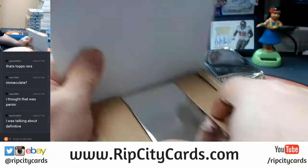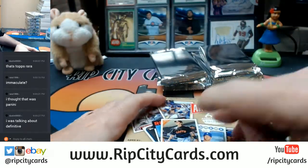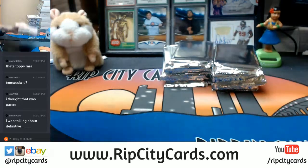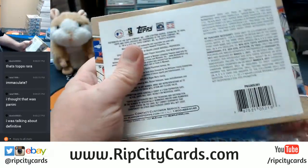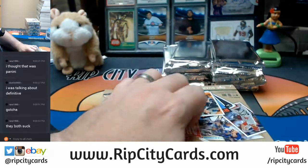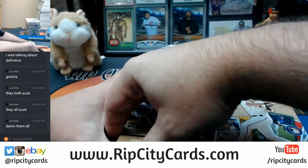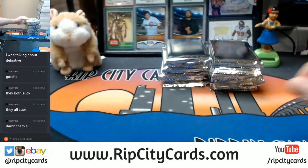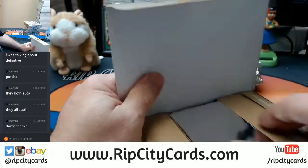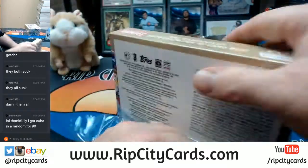Let's go! With Immaculate, you see a bunch of rough edges even though it's all high and fancy. Definitive is just in a weird-ass box that doesn't seem conducive to keeping a thousand dollars' worth of cards.